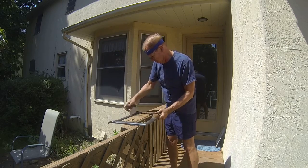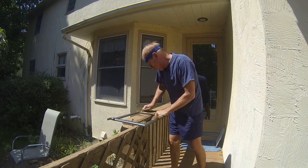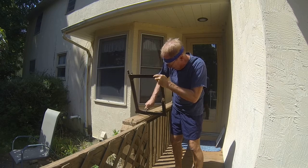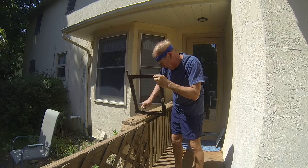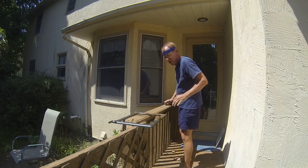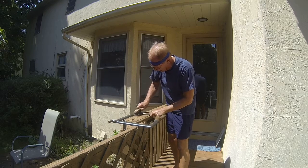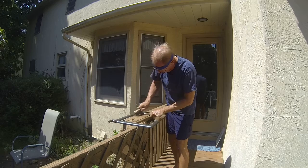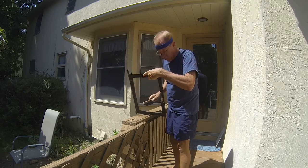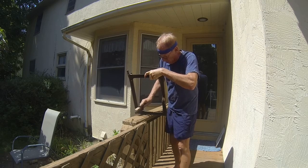I'll work on just the back side here. That actually has given it a fairly decent start. I'm going to go to the old wire brush for a bit just to see what I've actually got. Anything that's left after I use the wire brush is probably a big chunk of rust where you've got more corrosion, or it's in some sort of lumpy spot.